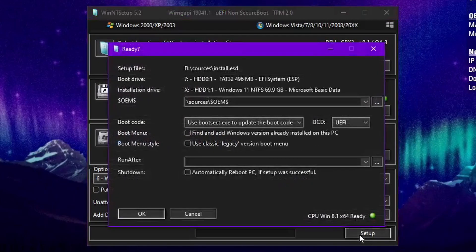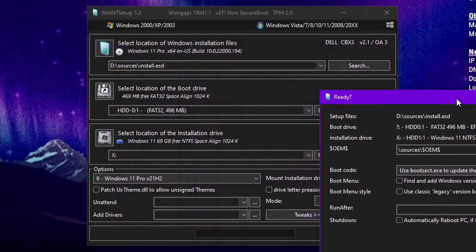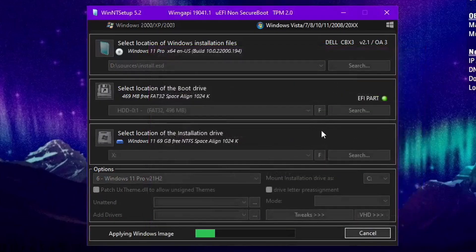I'm going to close the tweaks because I did what I wanted to do. I usually don't modify much in there. Click Setup and it tells you where your files are, what it's going to install to, gives all the information. It mounted the Windows 11 partition to X — probably because Z is already in use on my system.